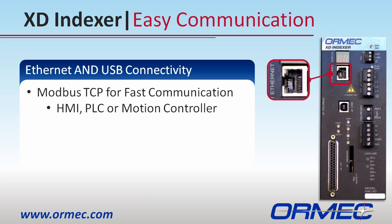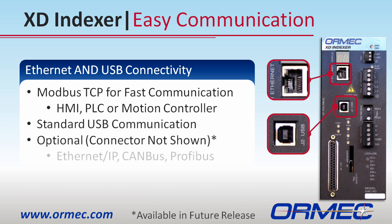Ormex has made communication from your computer fast and easy over Ethernet and USB. Optional fieldbus communication including EtherNet/IP, CAN bus, and PROFIBUS will be available soon.